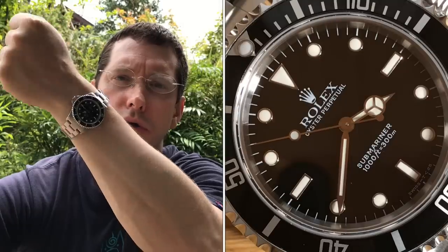Welcome to Watch Symposium. I'm Austin, and let's do a wrist check first. No surprise, wearing the 1460 No Date Sub.